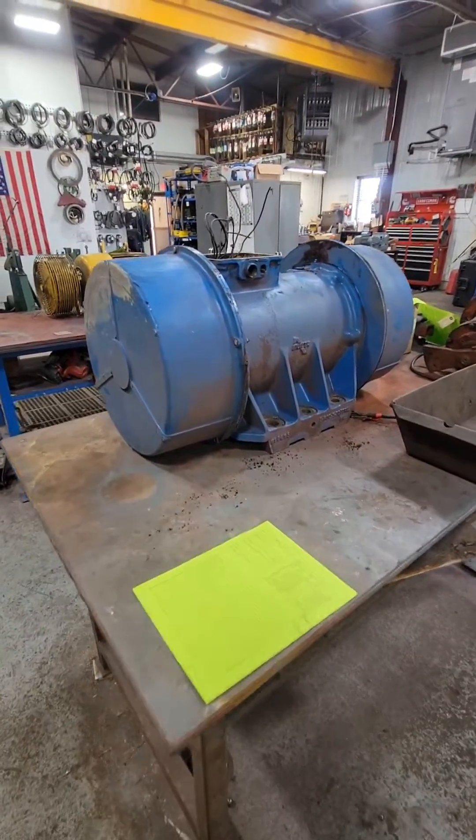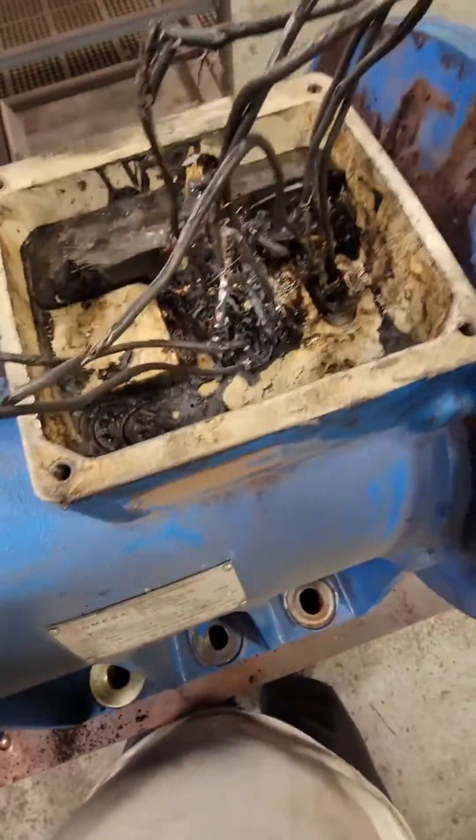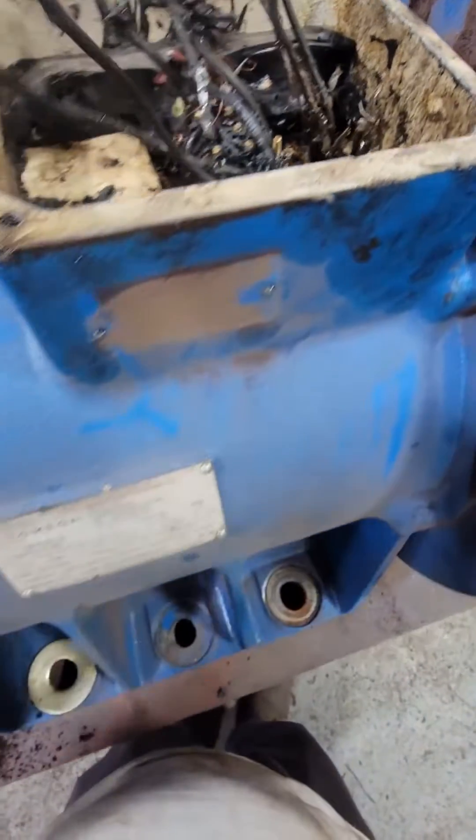All right guys, so you remember that giant vibrator motor that showed up at our shop — it had 100-pound weights on either side of the shaft, and the customer attempted to cut all the epoxy out of the pecker head and actually cut all the motor leads that go into the winding.